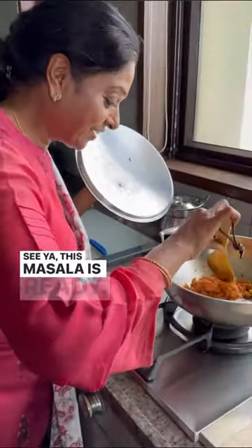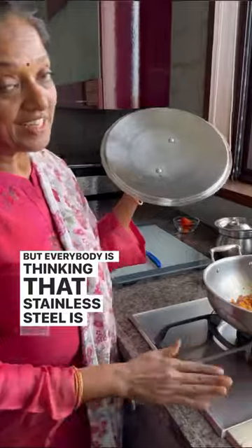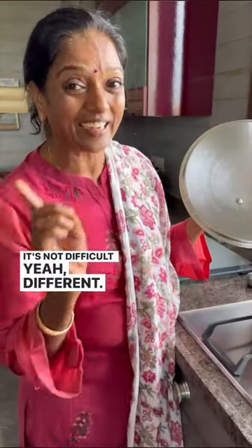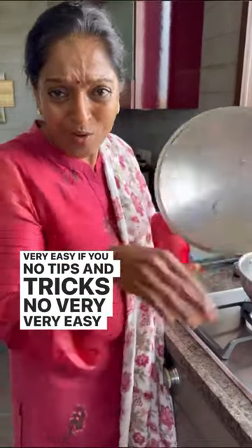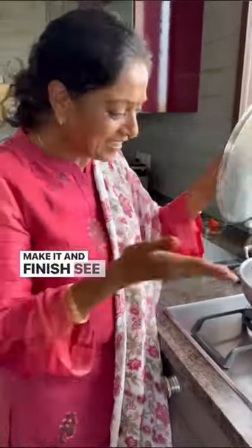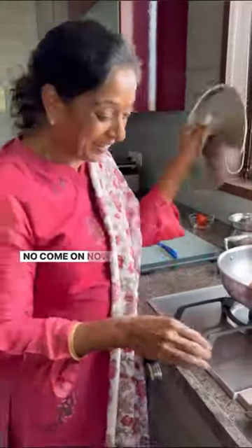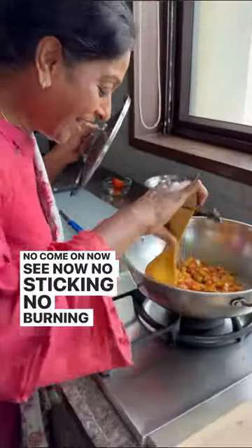This masala is ready. Everybody is thinking that stainless steel is very difficult — it's not difficult, it's different, that's all. If you know the tips and tricks, it's very, very easy. You can make it and finish. See how? And maintenance also — see how new it looks. No sticking, no burning.